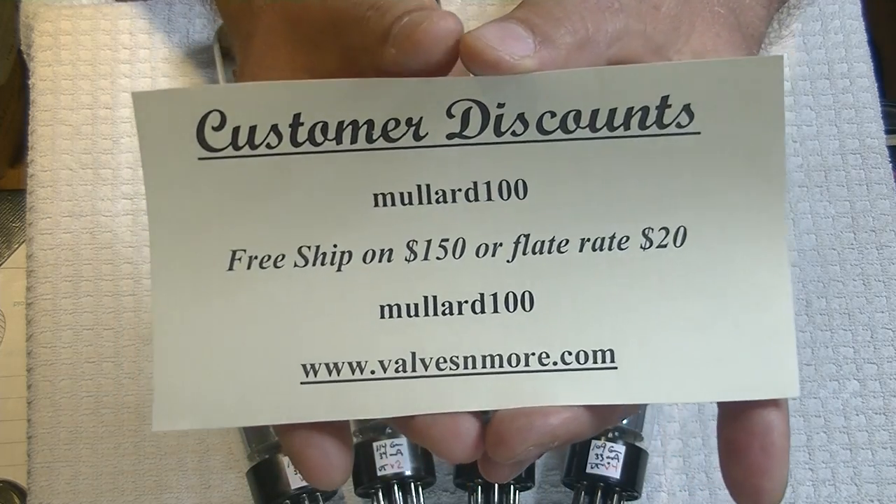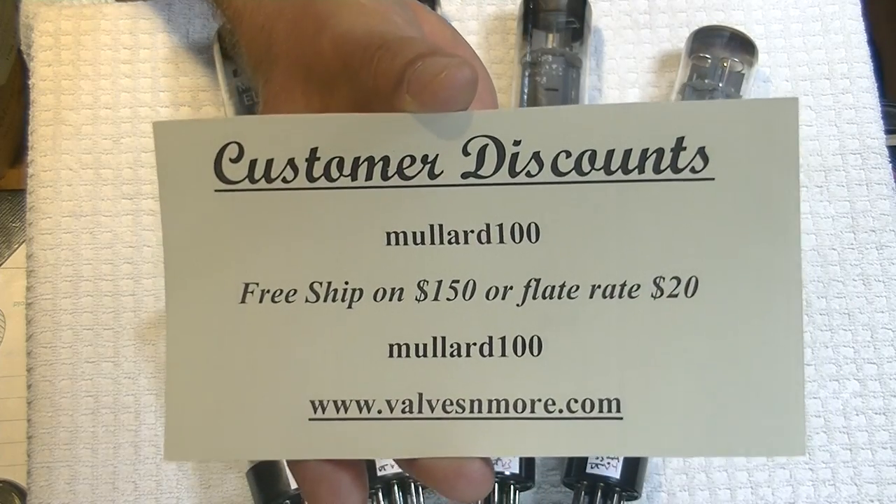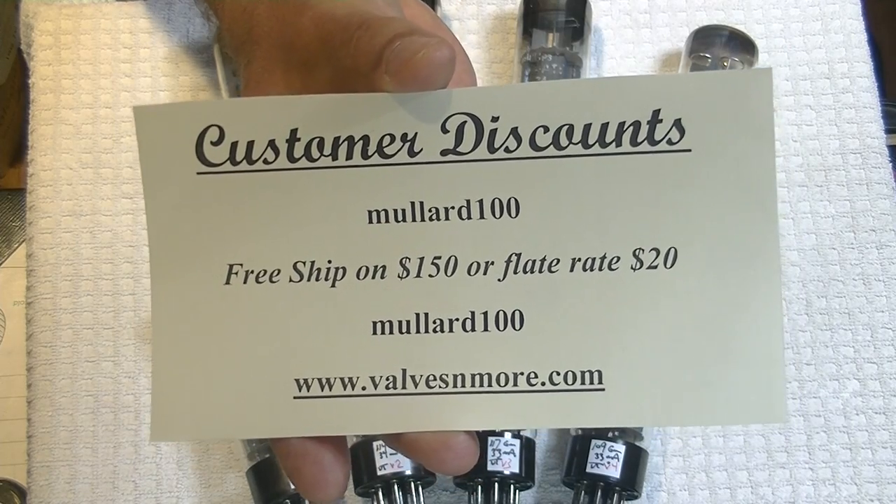Stay safe, everyone. This is Jim from Vows and More, signing off. Cheers, everyone.